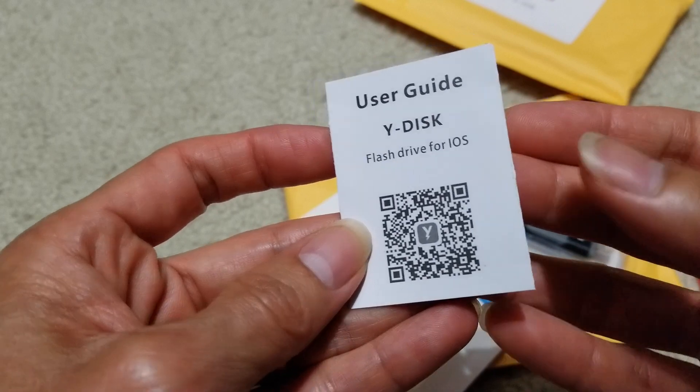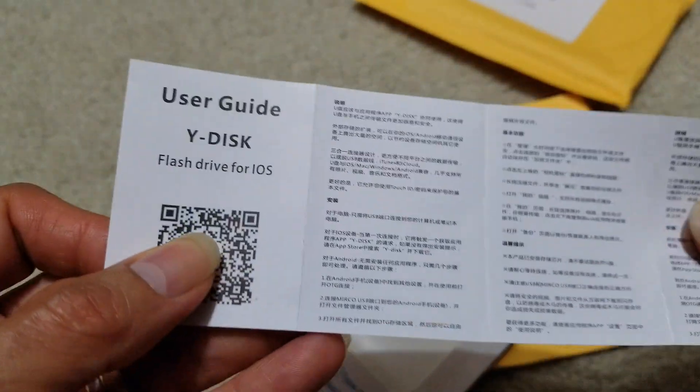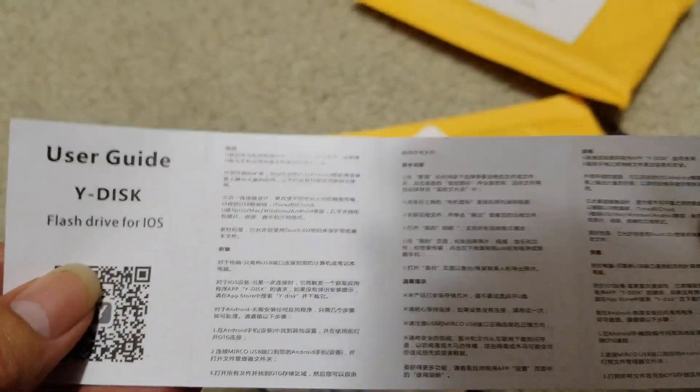Here's a user guide — if you want, scan the QR code. Wow, it's so small! The guide is in Chinese, but there's English as well.